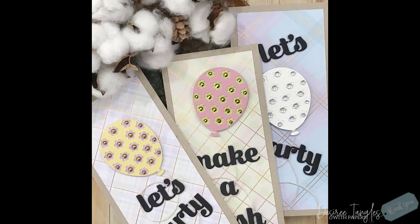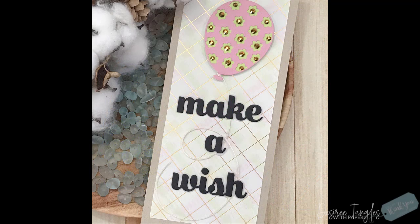Those celebrations always creep up on me, so I hope I gave you a few tips and tricks when it comes to looking at your pattern paper and your focal points. If you want to keep that color going, today I featured products by Birch Press Design and as always those products will be listed down below in the video description if you want to check them out.